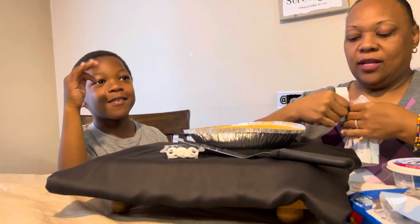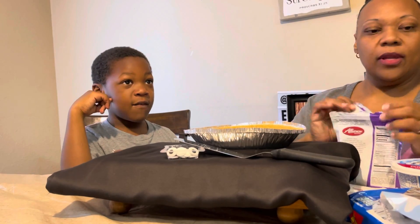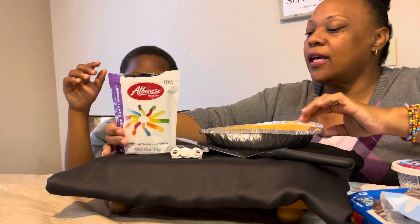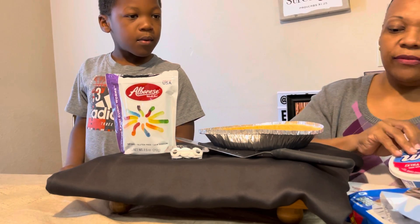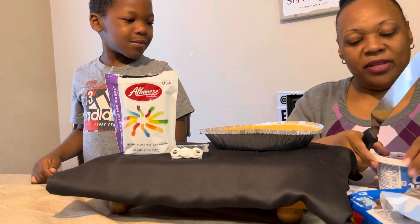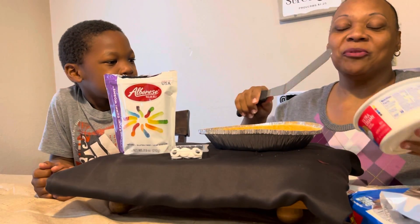Dad's right here — she just came back. We're on live, we're just doing a video! Alright, so now we've got the gummy worms open. This is how we're going to start: it's just a regular graham cracker crust, and we're going to take the spatula — that my husband did not break — and put the Cool Whip in there, because he broke my other favorite one.